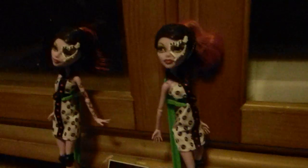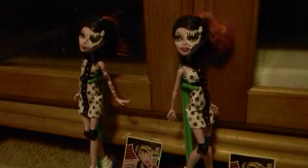And we got Roller Maid's Operetta — we each got them. So I'm going to review the hair, makeup, and dress, and I'm going to review the helmet, skates, and knee pads. Okay, we'll get started.